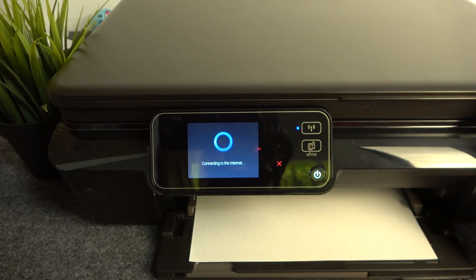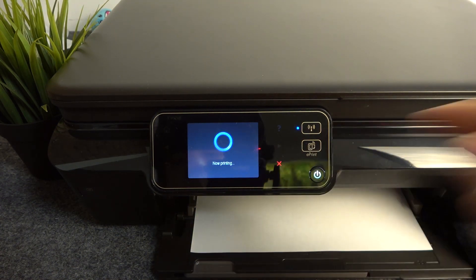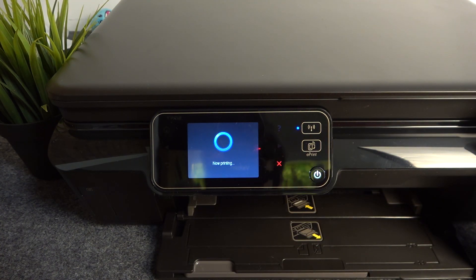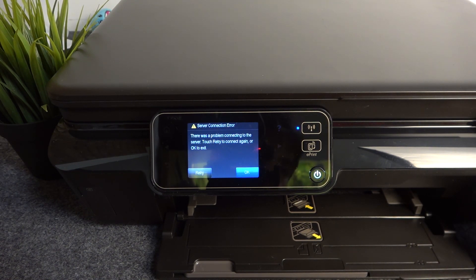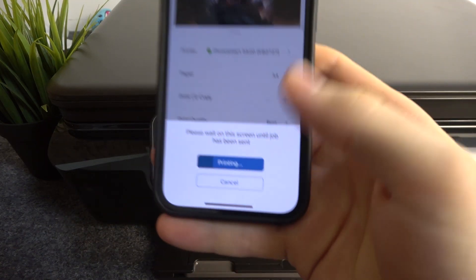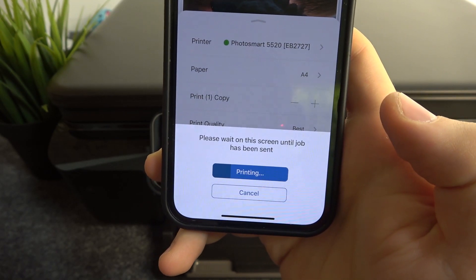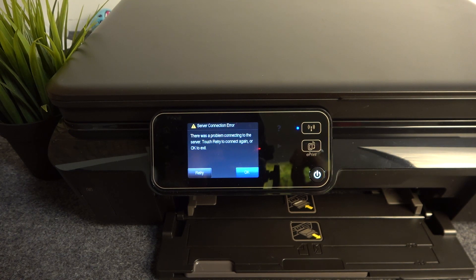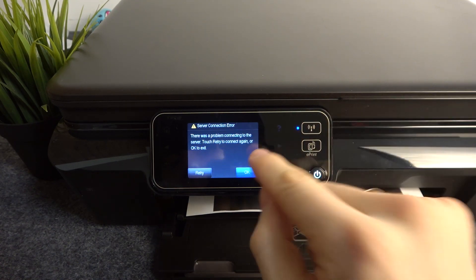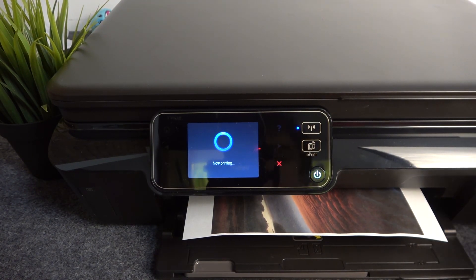It seems there was a lost connection — but actually it is printing. On my device I can see the status of printing. There was a problem connecting to the server; touch to try to reconnect again. Click OK — I will show you how to fix this problem.